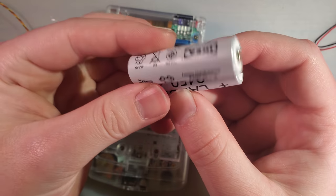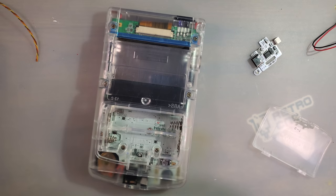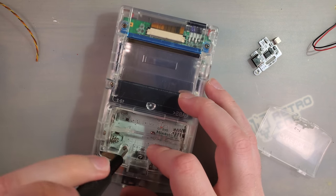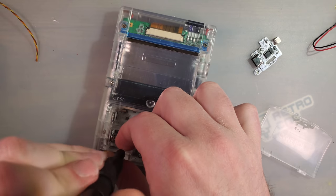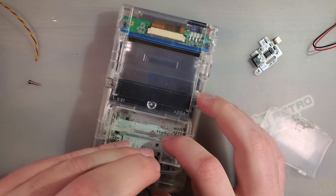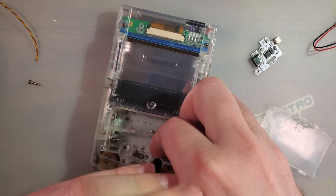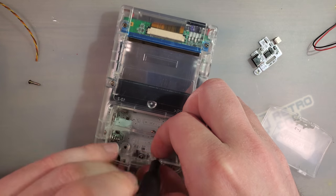Personally, my preference when it comes to AA consoles is just rechargeable nickel metal hydride batteries. A couple of IKEA LADDA will last you all day and then some — it's like $7 for a four pack, which means you get two sets of batteries. I think that's the way to go, but I also understand the appeal of having a built-in charge port.